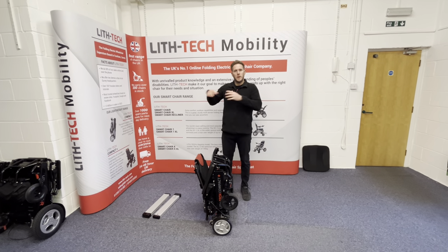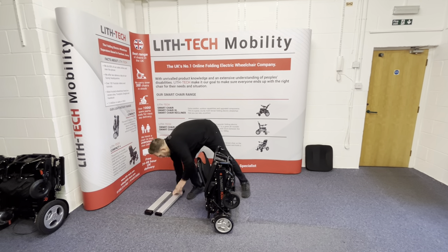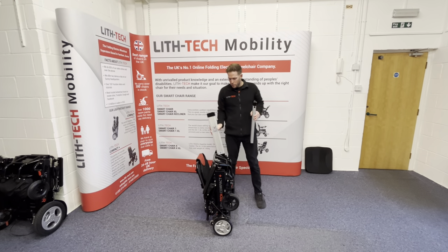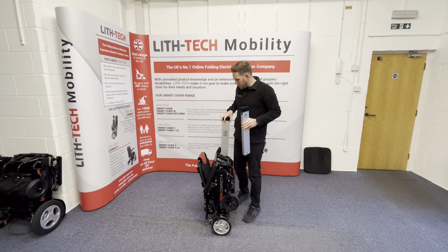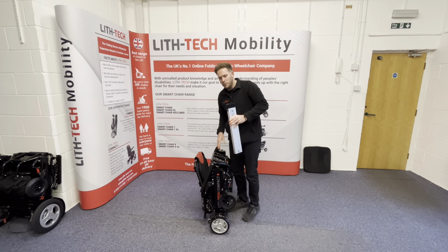You've got the best of both worlds. You remove the batteries to make it light to get in your car. You add the batteries and you've now got a heavy enough chair that when you're driving around on curbs, cambers and pavements, your chair's not moving around all over the place.